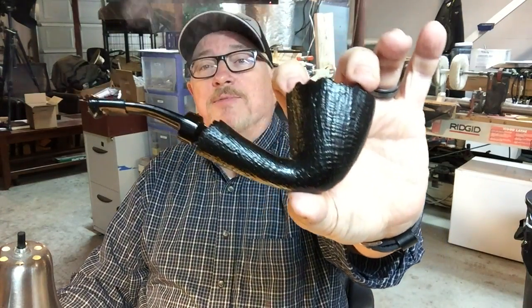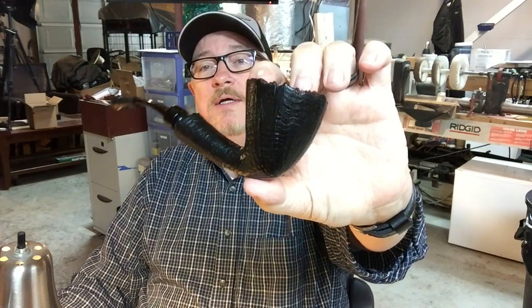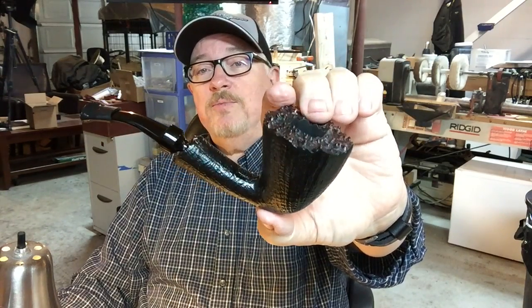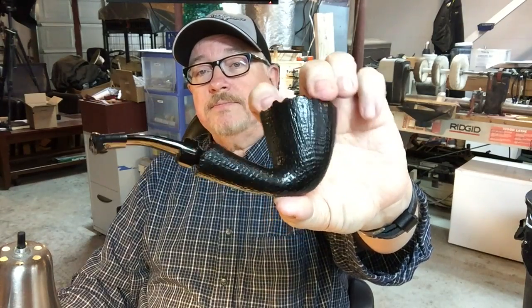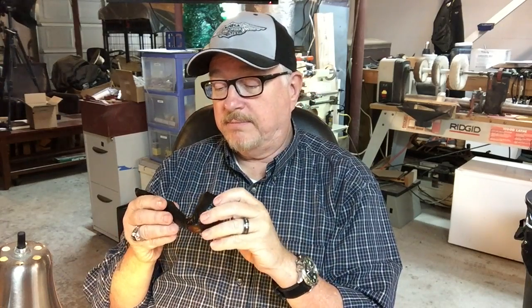I'm smoking my own Dublin Freehand Sandblasted Plateau, a little bent Vulcanite stem. You're going to ask, why are you smoking your own pipe? Why didn't you put that one up for sale? Well, this one was injured at birth, can I put it that way?